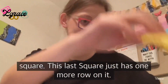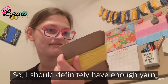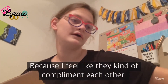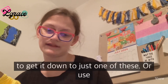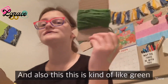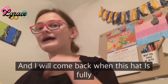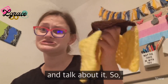This last square just has one more row on it, so I should definitely have enough yarn. If not, I'll use another color that I feel complements it. I'm going to do the border in green, which is like the leaves of a sunflower — so that's perfect. I'll come back when the hat is fully assembled.